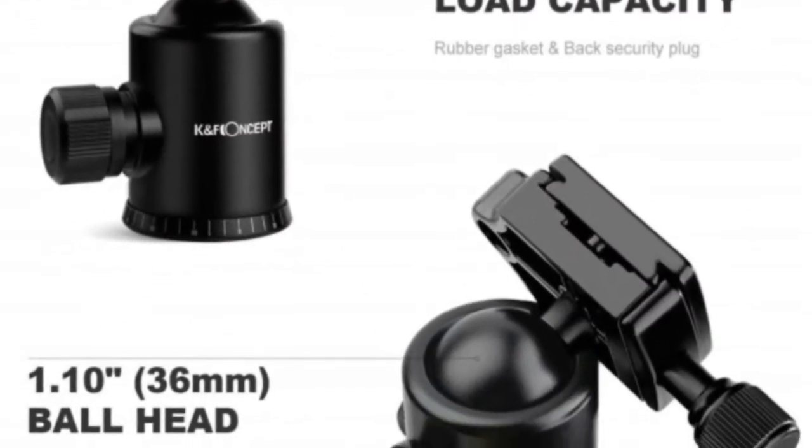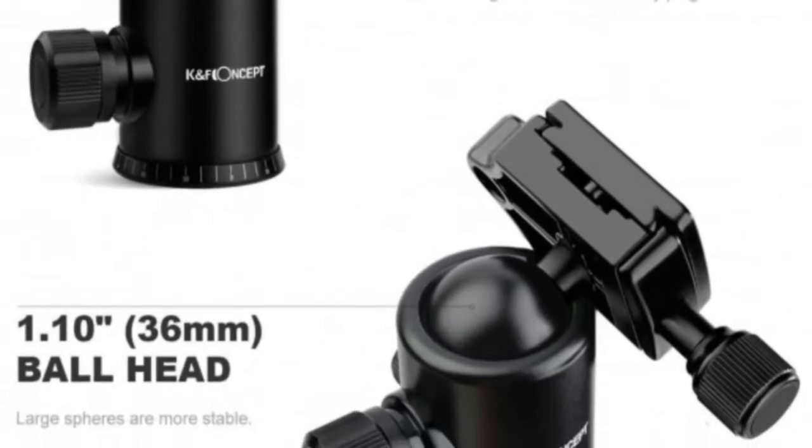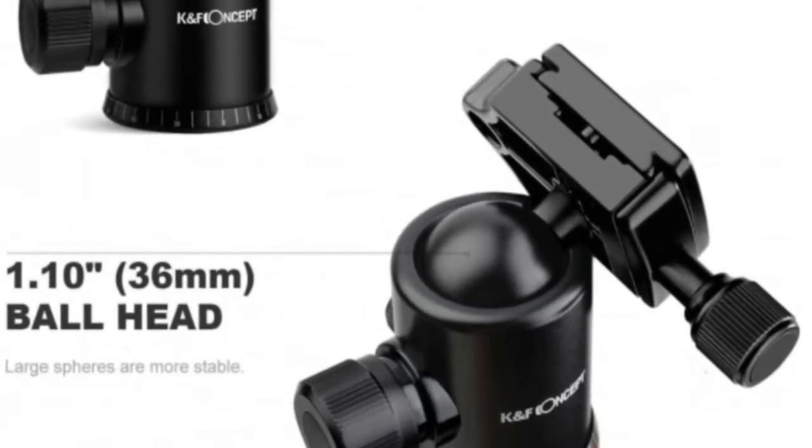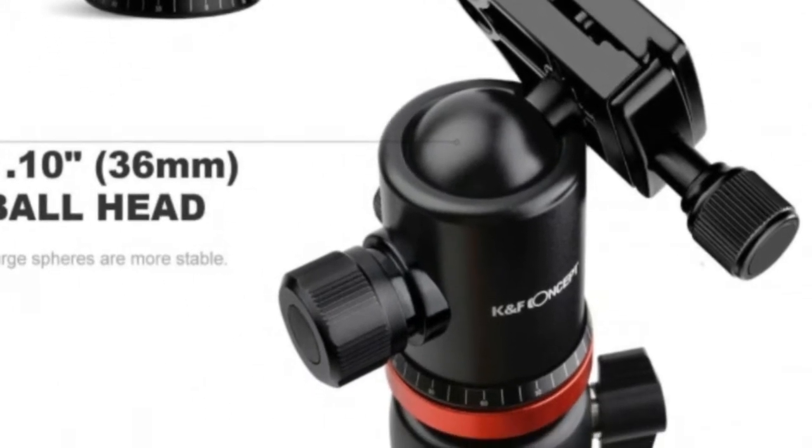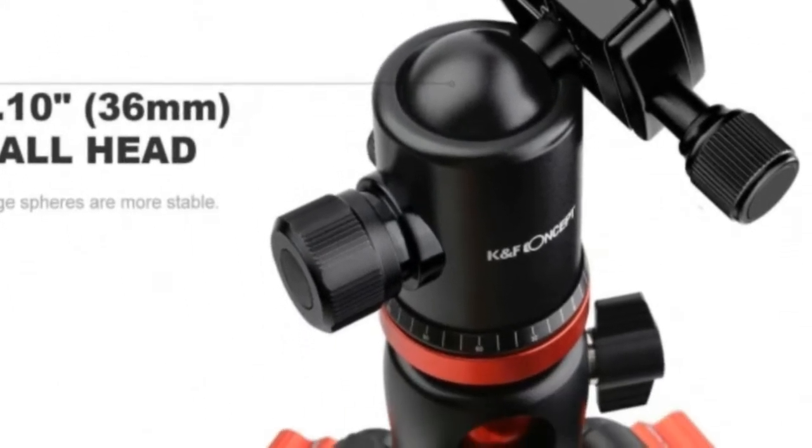I first came across this on my search after yet another competitor's tripod broke on me. As I scrolled through Amazon, I saw something so original I literally said wow out loud.